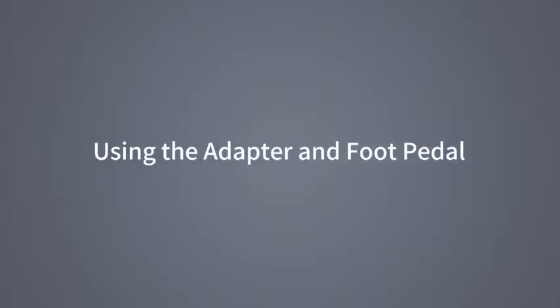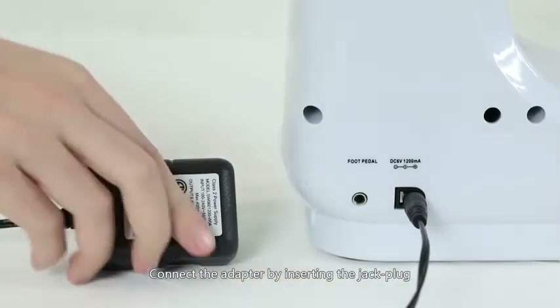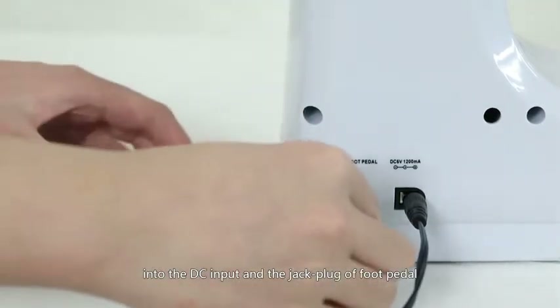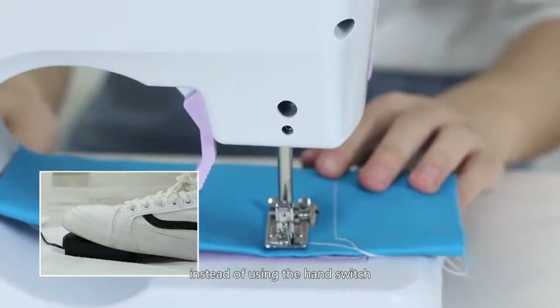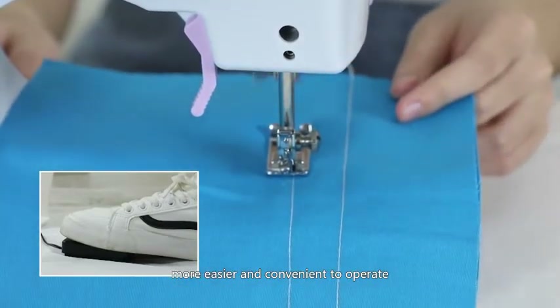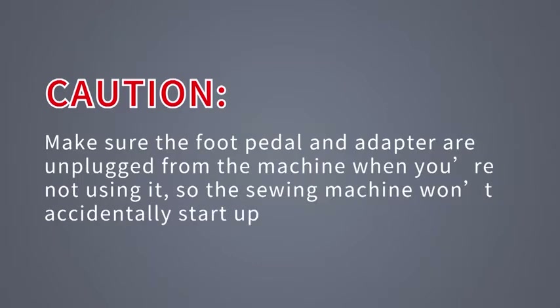Using the adapter and foot pedal: Connect the adapter by inserting the jack plug into the DC input and the jack plug or foot pedal into the foot pedal input. Then you can use the foot pedal to control the machine instead of using the hand switch — easier and more convenient to operate. Caution: make sure the foot pedal and adapter are unplugged from the machine when you're not using it, so the sewing machine won't accidentally start up.